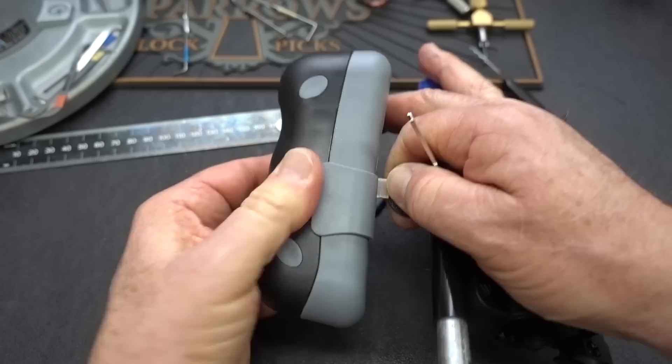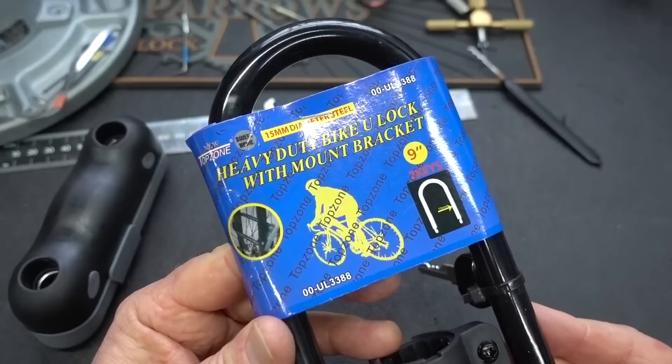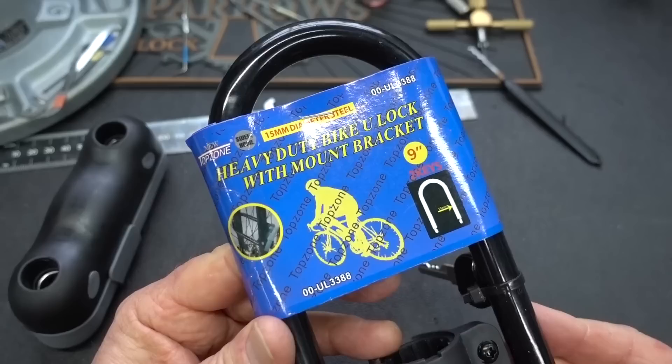Anyway, guys, there you go. I would not recommend using the new Top Zone heavy-duty bike U-lock with mount bracket minus one nut. Appreciate your time, guys. Stay safe, stay legal. And whoever sent this, I appreciate it — always appreciate free locks. Thanks, guys.